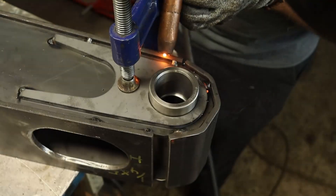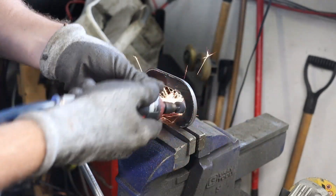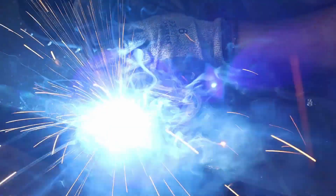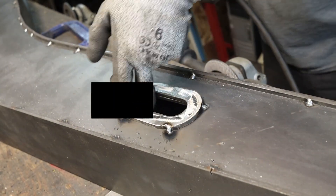To get the hydraulic hoses through the boom, I made some cutouts, and now I needed to put some reinforcement plates around the holes. I made sure to remove all sharp edges and double-checked after welding.